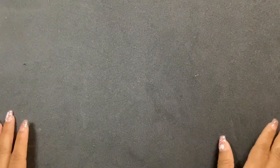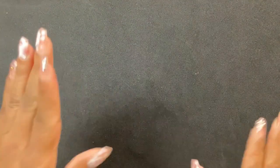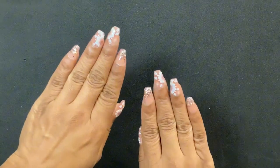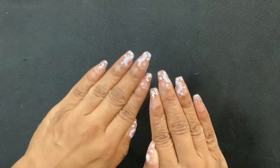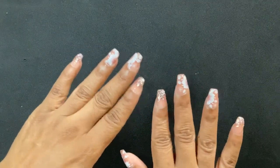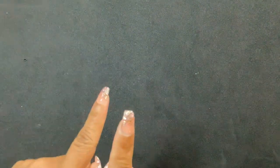We got a package, guys! I'm not going to be on camera because it'll make it easier for me to show you what I got. But before we get started, look at my nails! I did a video showing you how I got this look, so I'll link that video down below. Let's go ahead and get started and see what all I got.